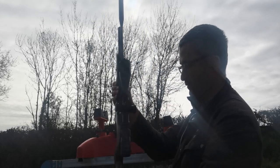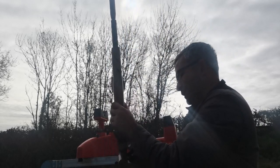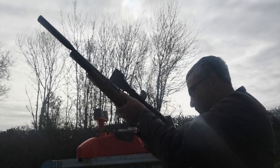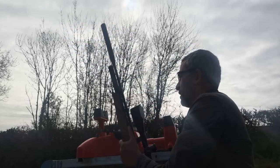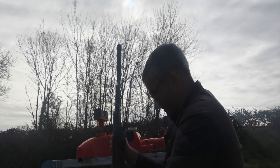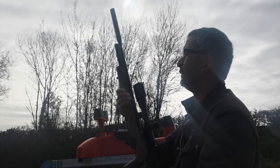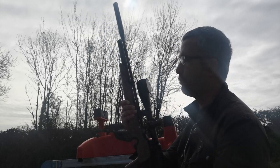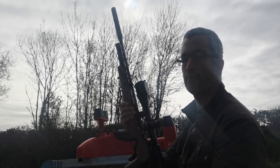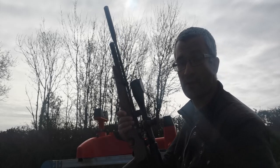Let me just see if I can... The mechanism for loading with the single shot tray is a little bit fiddly unfortunately. Oh good grief. That's embarrassing. What we'll do is stop it there. I'm going to find a way of getting the pellet out of the gun and then we'll continue with the experiment. Bear with me a second.